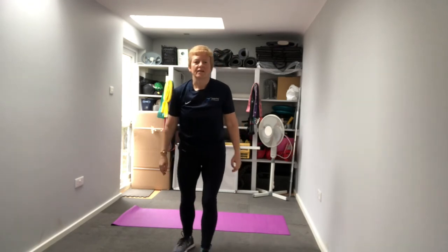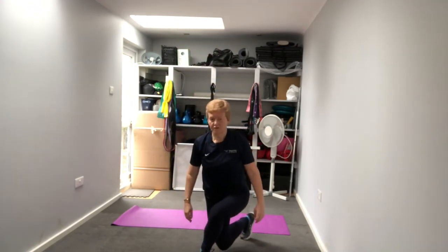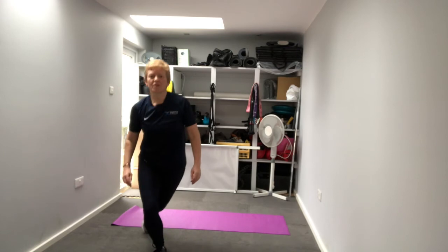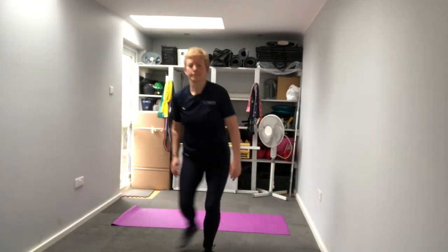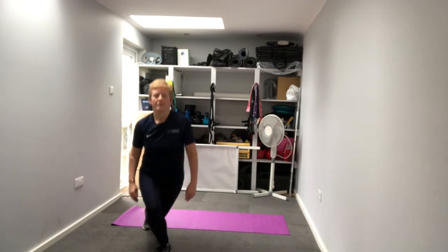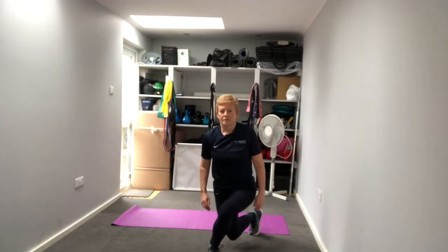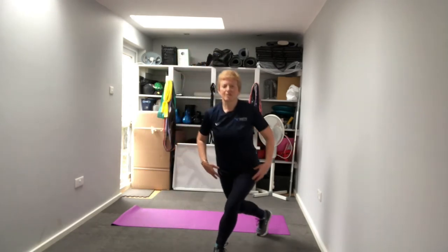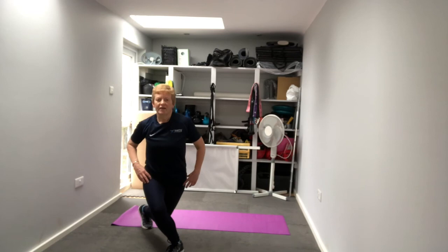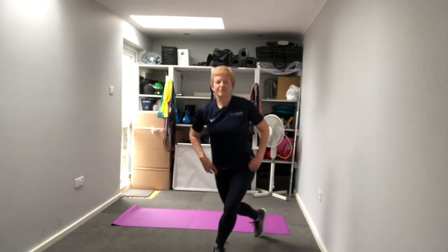Now into that reverse curtsy lunge - take the leg across and behind, knee towards your heel, a little hop over the top if you're feeling energetic, down to the other side. We have five on each side. Those legs should be starting to burn - you should be able to feel your bums a little bit on fire. One more each side.